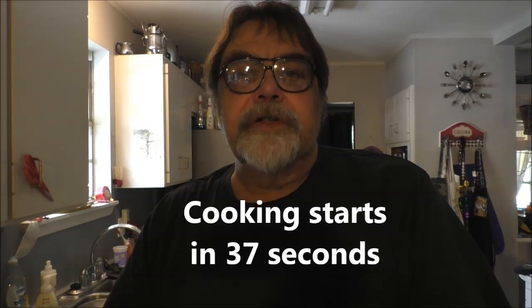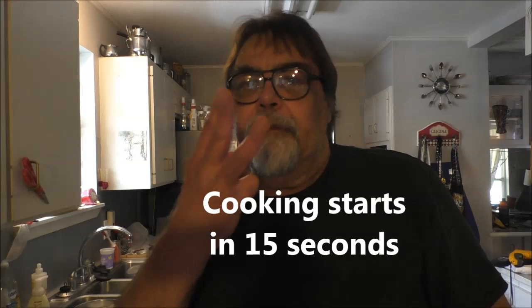Hey boys, hey girls, welcome. Today I'm gonna cook a shrimp and cream wine butter sauce that I really invented from three different Cajun Creole recipes. It's really good with mushrooms, trinity, and all that stuff, so let's get started.